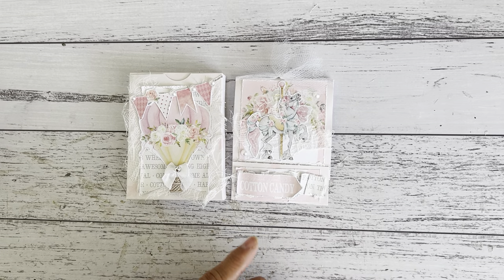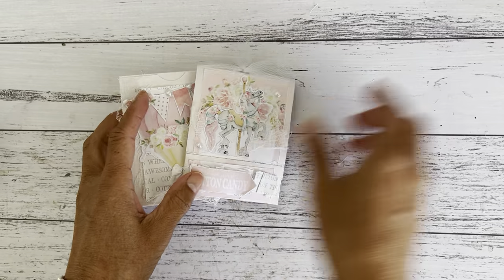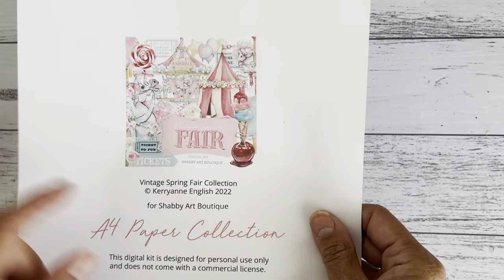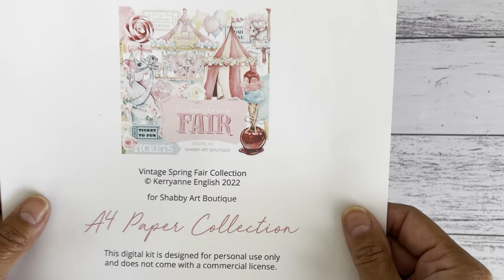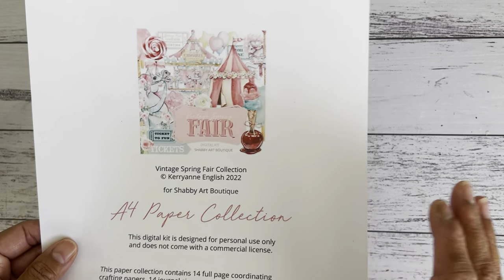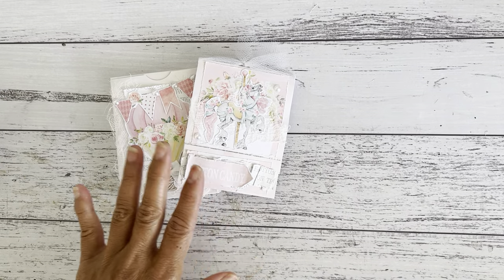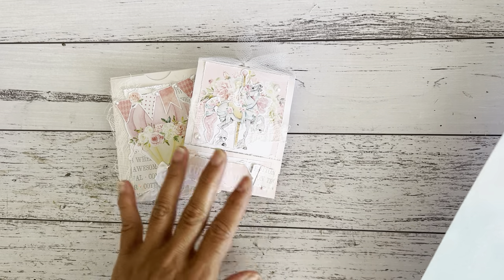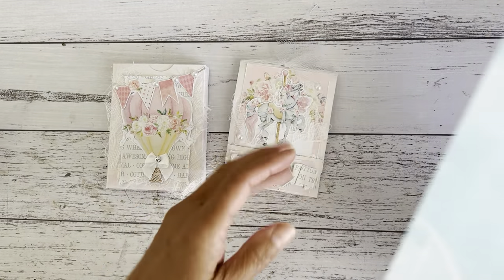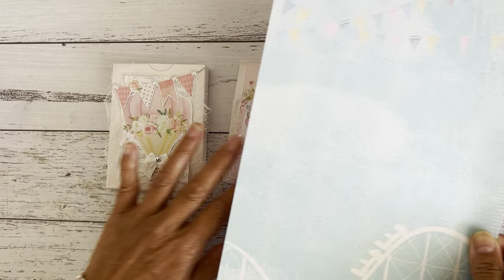I'll also put down below my design team project share for Kerriann, where I share a few other projects using the kit — it's the Vintage Spring Fair digital kit, available now at Kerriann's Etsy store. I'll link that below if you're interested in purchasing the kit with all the gorgeous images. I'm going to use one of the digitals from that kit.